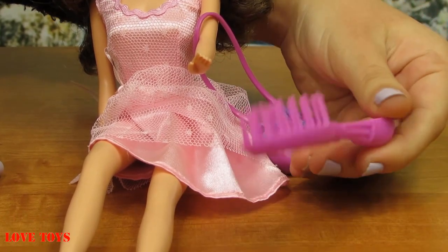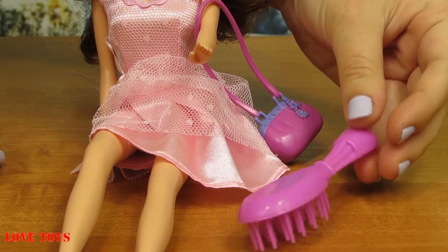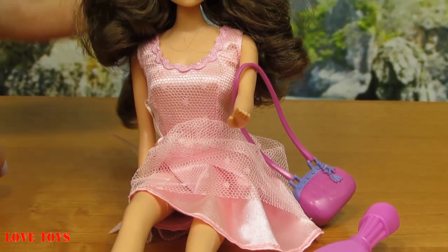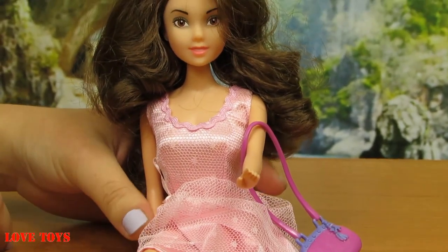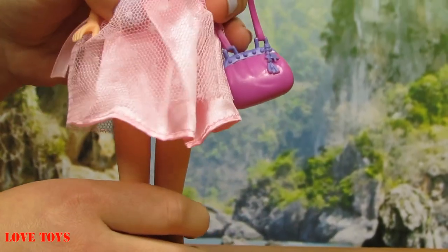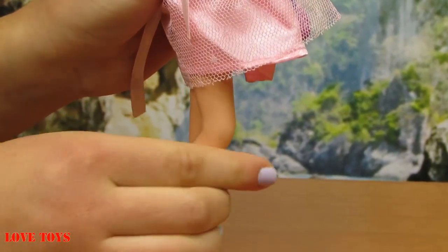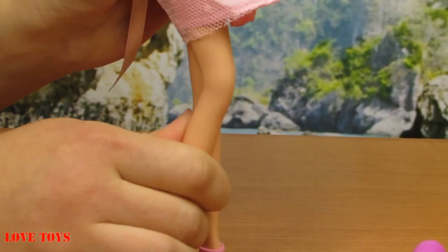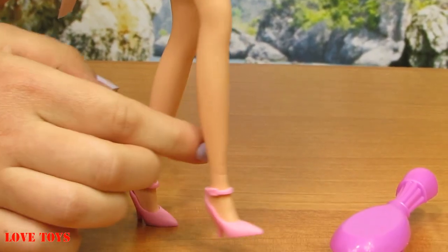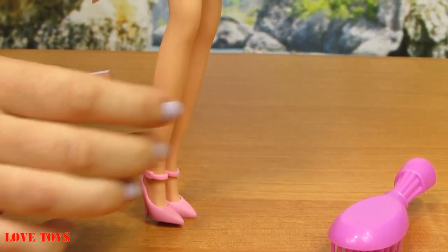Thanks to that she will look amazing because we will take care of her hair. Now we're gonna see that our doll can even bend her legs, so maybe she's gonna stand. We can see it better — she can bend her legs at her knees just like this, and the same with her other leg. Thanks to that she can dance, because our doll loves music.